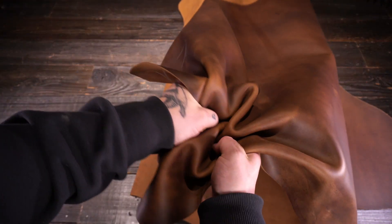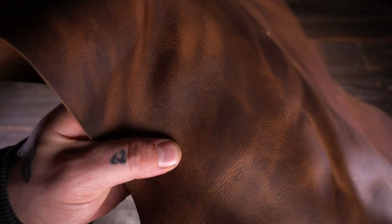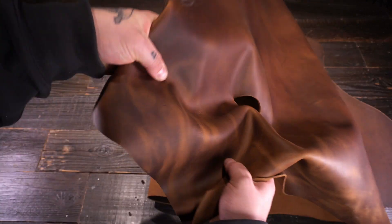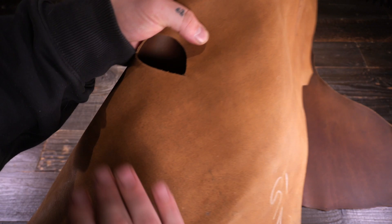You do have pull-up as well, so you have quite a bit of distressing there in terms of the color on the top side. Regular temper, so that's a medium amount of stiffness or rigidity. And on the flesh side, you have a lighter color tone and it is flawless on that flesh side as well.